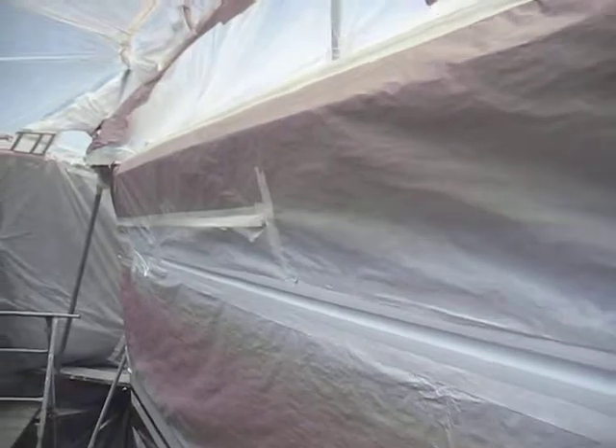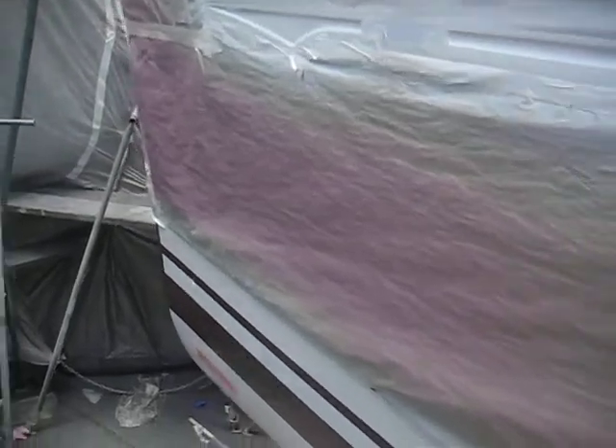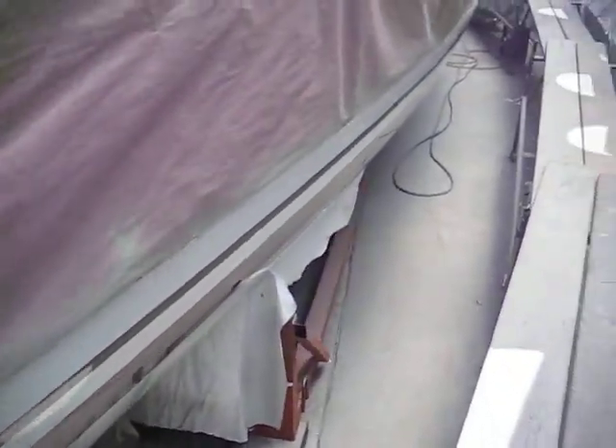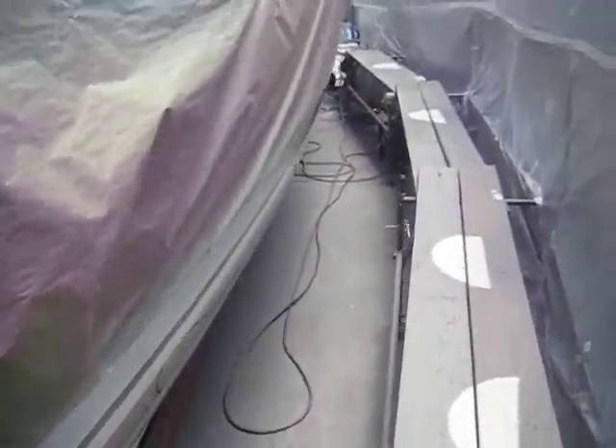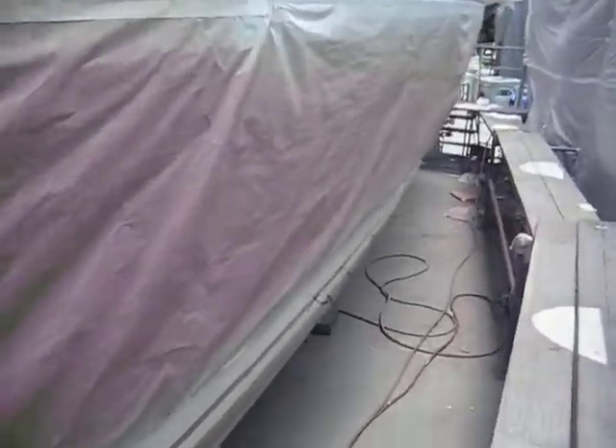Came out excellent. We'll really be able to see everything when they peel off all the paper, which will be tomorrow, and then we can get a good look at how this came out. Right up to the bow there, perfect, looks great, and there you have it.